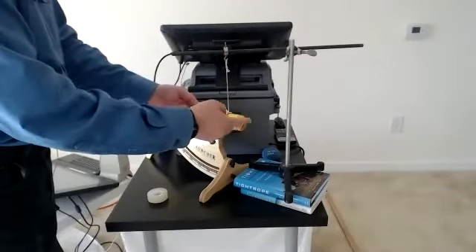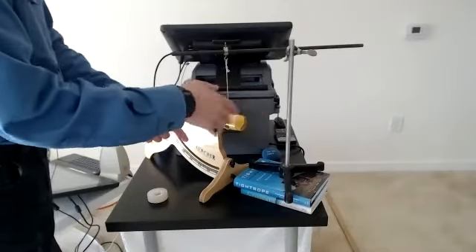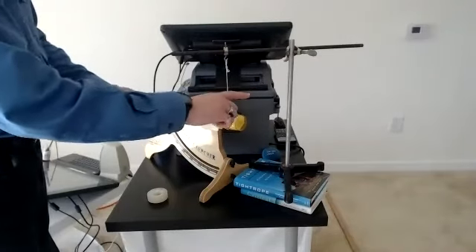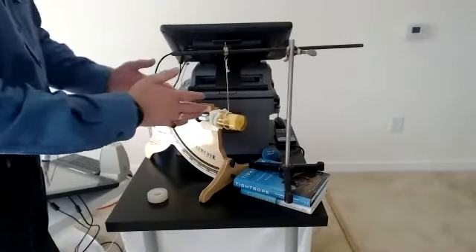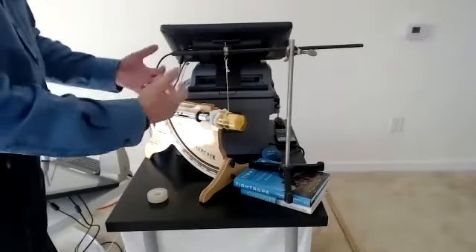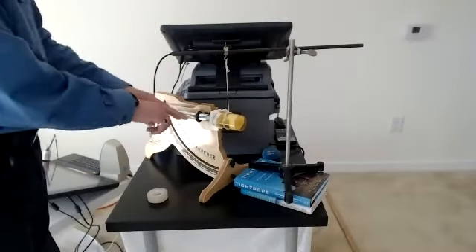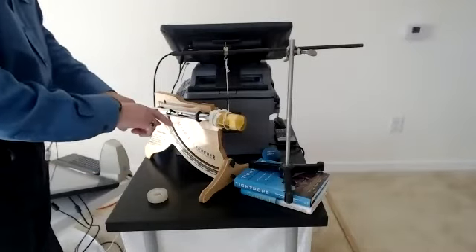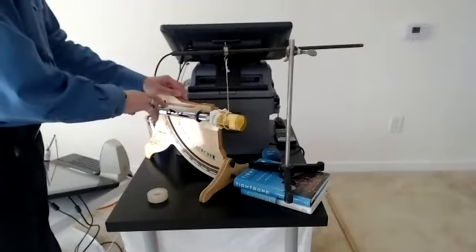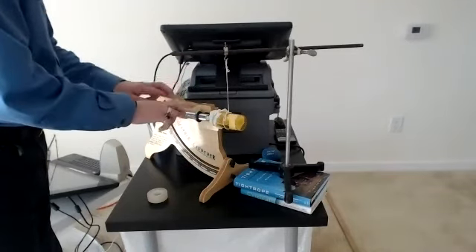As it gets higher and higher, that energy is transferred into potential energy. It swings back and forth, but there's a highest point it reaches. In the past, a device like this was used to measure how fast a bullet shot from a rifle would move — by measuring the height, you could figure it out. Let's see if it's going to work — fingers crossed.